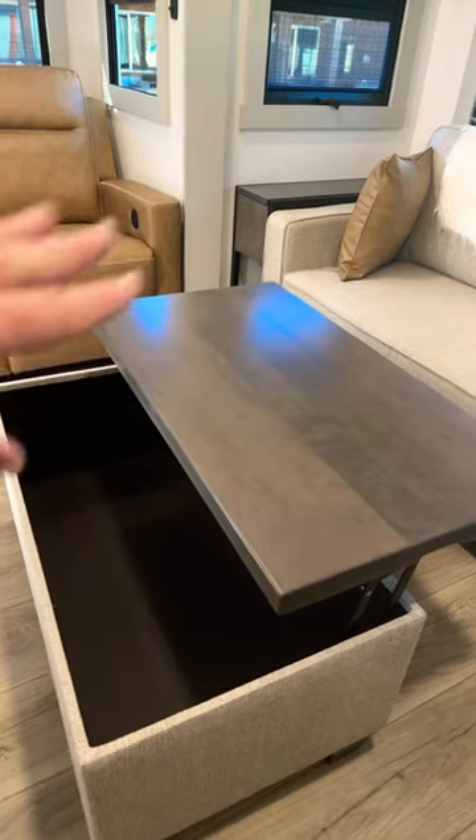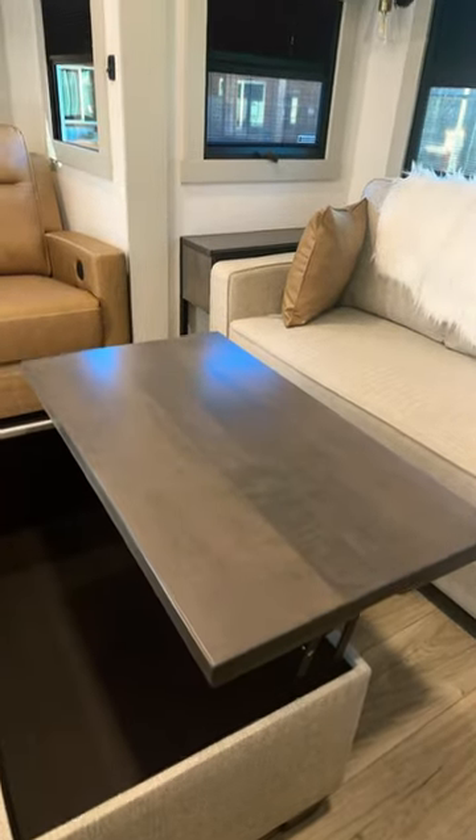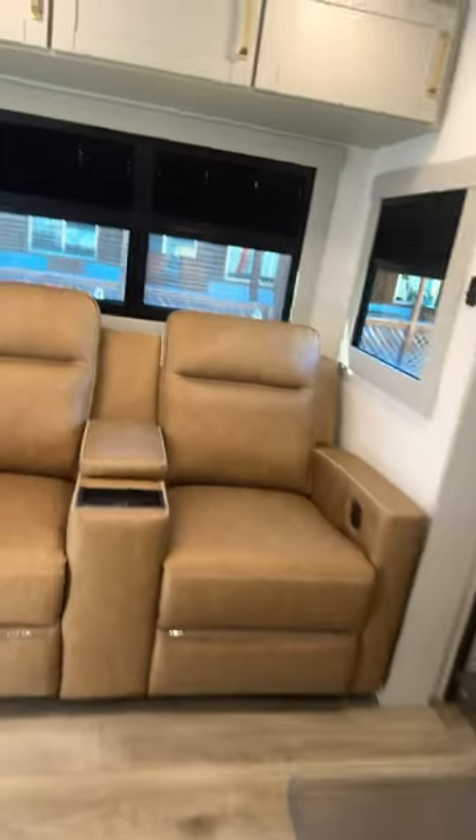You still get your ottoman, which can hold your blankets, and it telescopes up so you can make a nice coffee table. You're still going to get your beautiful recliners, but over here are the changes.